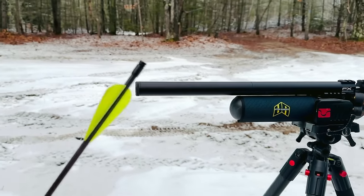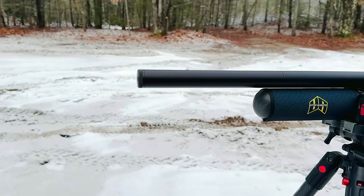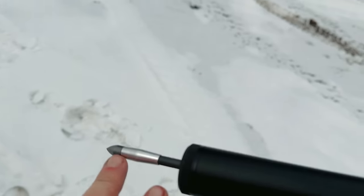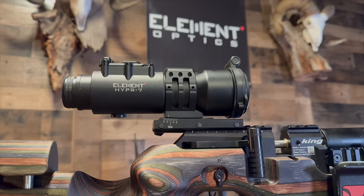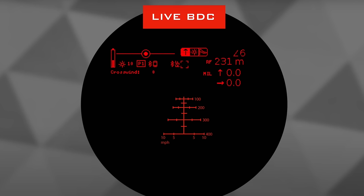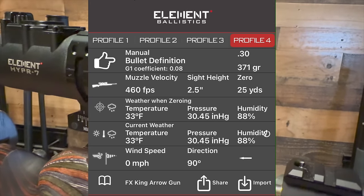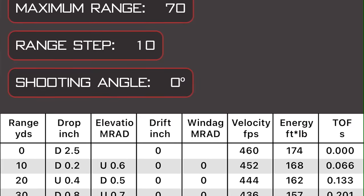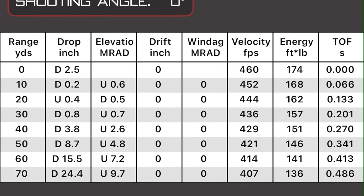To load this up, I'm just using these Air Venturi .35 cal arrows. When you put it in, just give it a little twist to get those vanes going and slide it right in — you're going to have about that much sticking out. During all this testing, I actually found a really unique way to use the Element Hyper 7 scope. It has something called a live BDC reticle — a bullet drop compensation reticle very similar to what you'd see in a crossbow reticle. By entering all the data into the Element Ballistic app, it spit out a perfect reticle and ballistic solution all the way out to 70 yards.